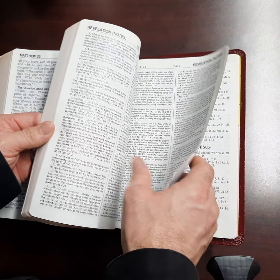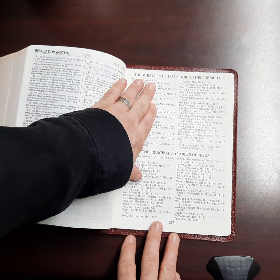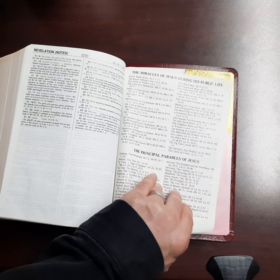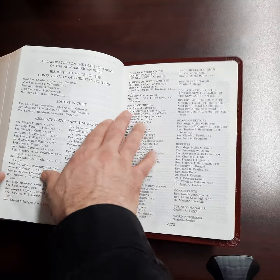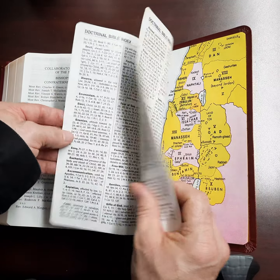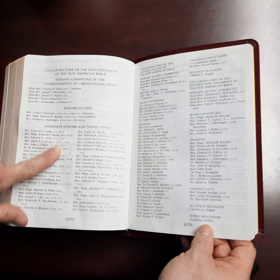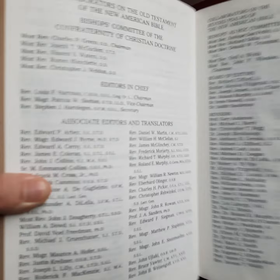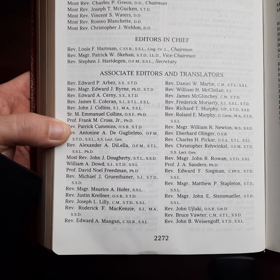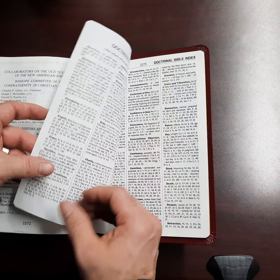Because it's laid out the way it is, after the book of Revelation you're going to have all the notes for Revelation. Then you're going to get the miracles of Jesus during his public life, the principal parables of Jesus. You're going to get collaborators on the Old Testament, and then collaborators on the New Testament — chief editors, associate editors, and translators. If you want to pause that and read through, maybe there's some names you know in there. And then you get a collection of revisers and helpers.